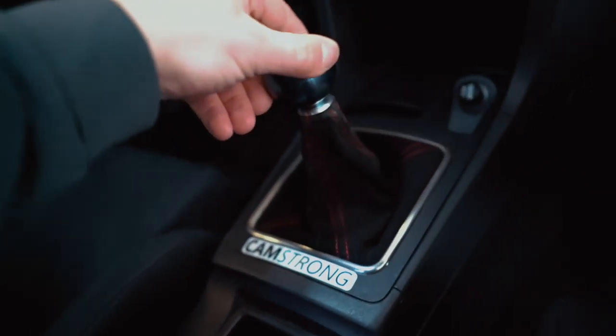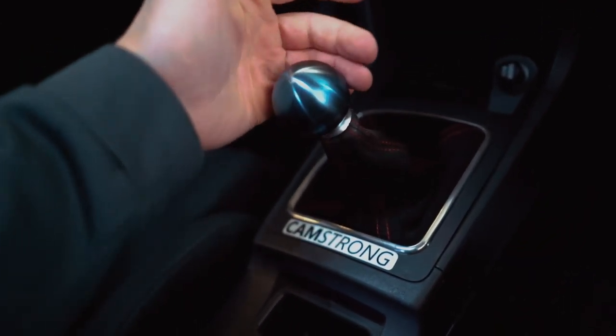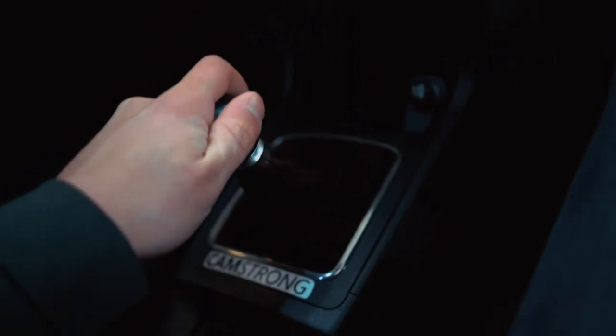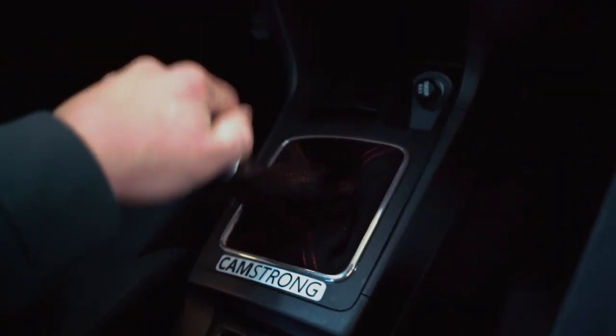Let's check out how floppy the shifter is. You come in the car - this is neutral, seems all right, a little bit of play here. But you come down to fourth gear and look how bad that is - side to side, tons of side to side play. Go up to first or third - ton of side to side play. And then if we compare it to my other EVO, completely different ball game.